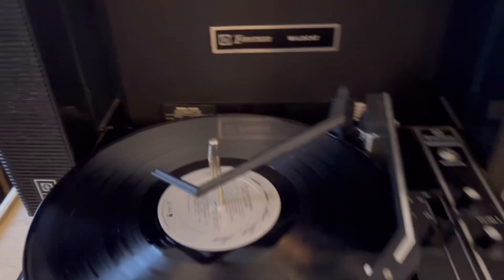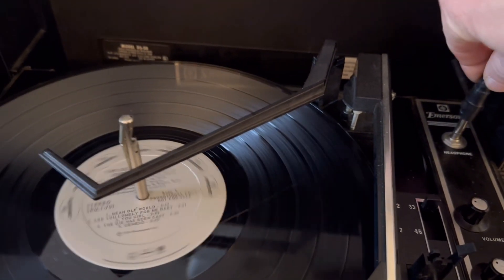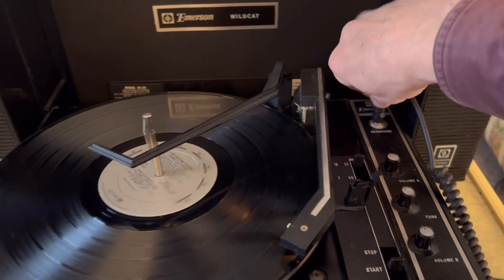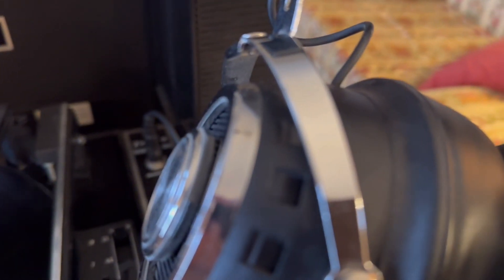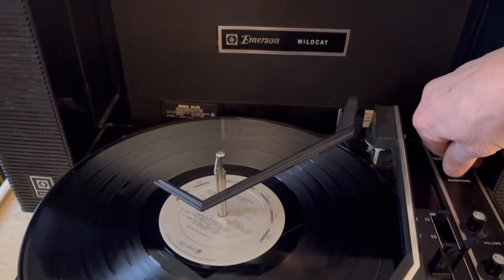This also features a headphone output and it has a speaker blanking circuit when you put the headphone jack in there. You can hear they work just fine. Headphones are not included, though.